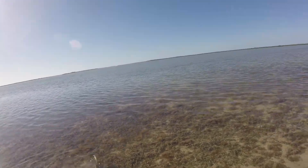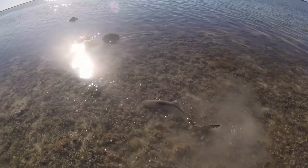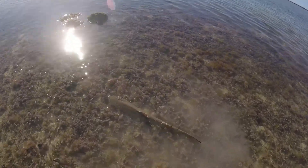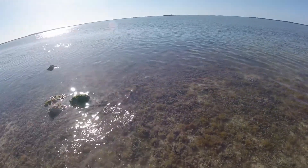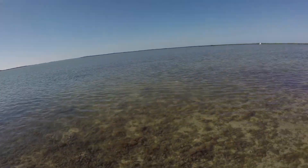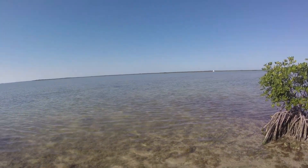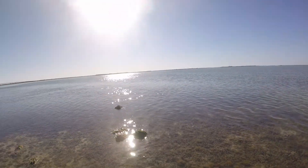I'm gonna let this guy go and he should swim away — hopefully he doesn't come after my toes. Oh, he's coming back, just like you don't want him to. I'll just let him have a little breather here and he's gonna swim away. See you later buddy, thanks for letting me catch ya. Oh man, there's another blacktip right there! And these needle fish work, guys — needle fish for blacktip, who would have thought?